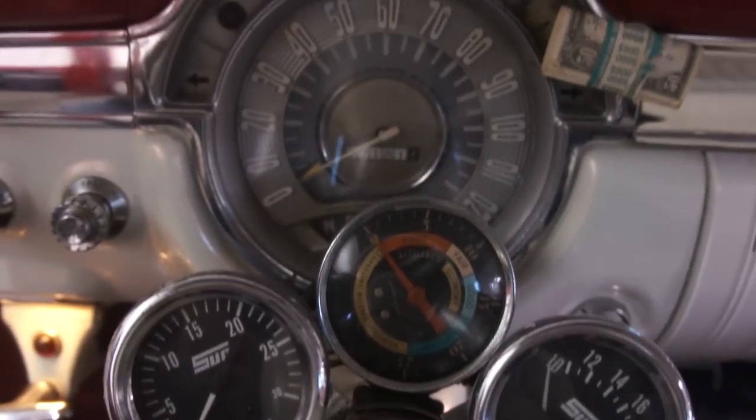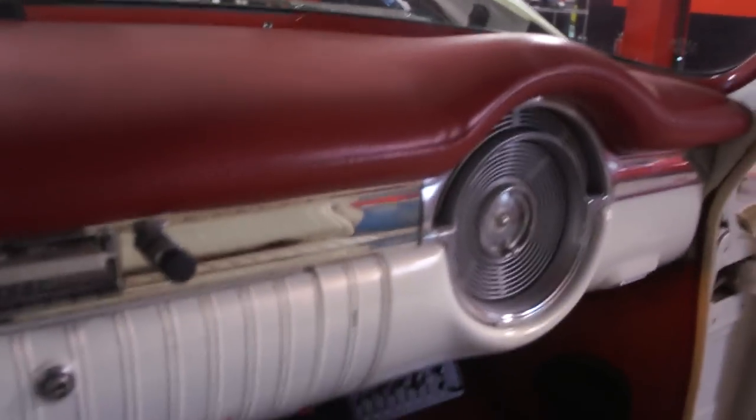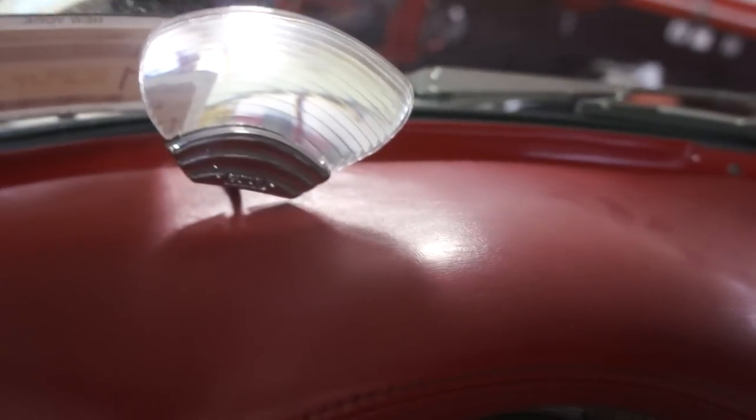The vintage sun gauges look pretty cool. Showing 17,000 miles — doubt that's original. It's got the inside temperature display, as you can see. A little Bel Air kind of thing right there — you'll never know what that's for. Maybe somebody can tell me.